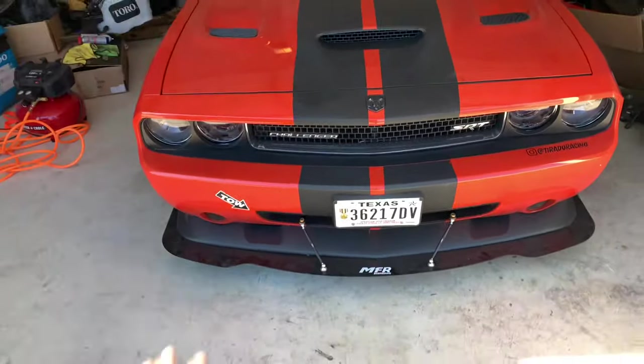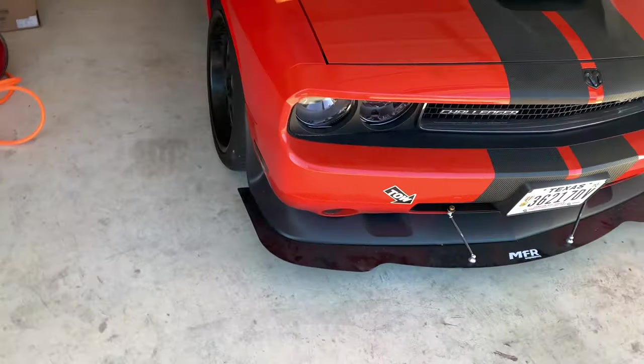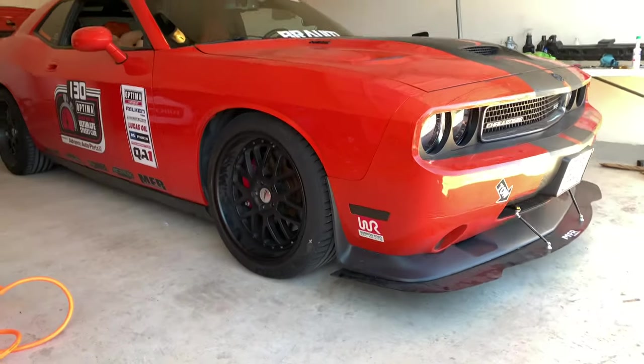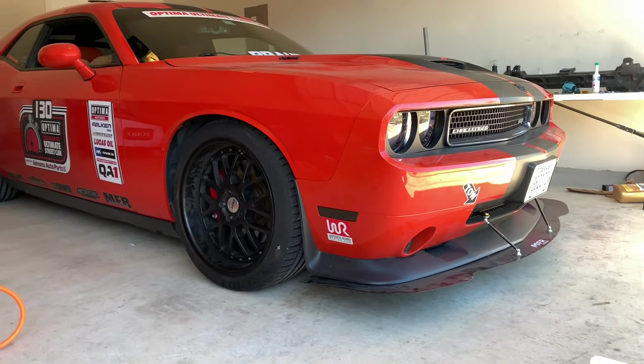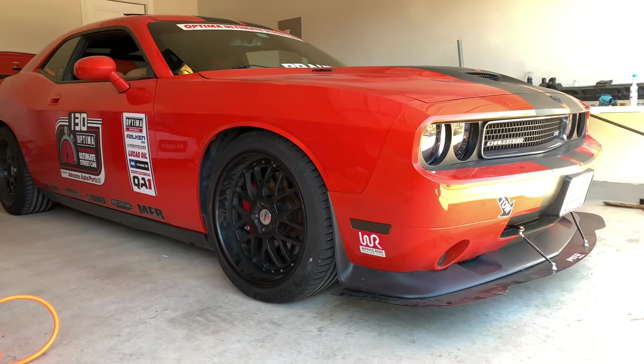And just like that, it runs and drives. This is Sunday — I started on Tuesday. I started it up yesterday but had all sorts of issues with it idling — it wasn't running right. Thought it was a vacuum leak, so I pretty much spent the entire day chasing that: a rough idle and stalling. Tried driving it around the block but you just had to keep your foot on the gas. It just wasn't running good.